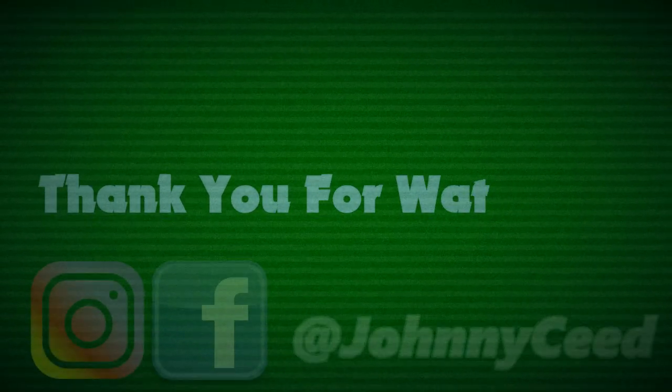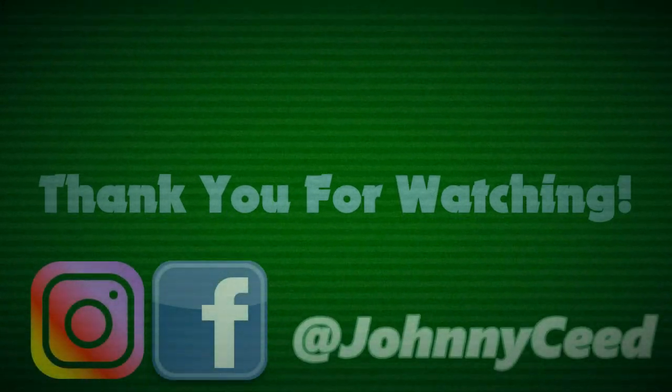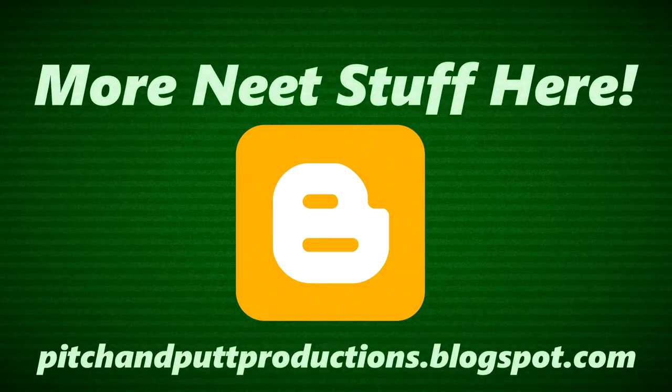Thank you for watching. I hope you enjoyed the video. Let me know if you've managed to clean some tapes — or destroy any! I'll put some links below to the original tutorials I watched. Thank you very much for watching and I'll see you next time. Bye.